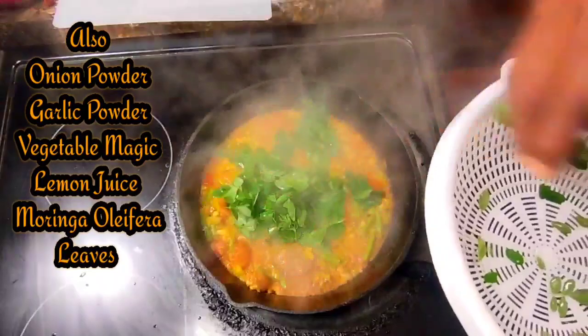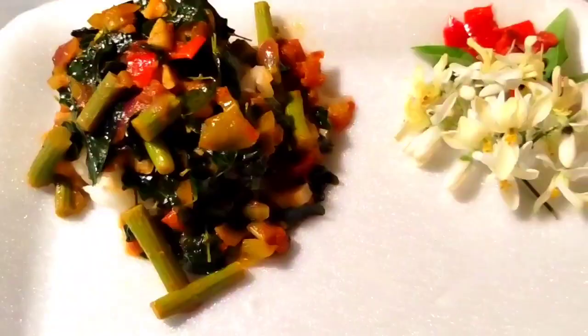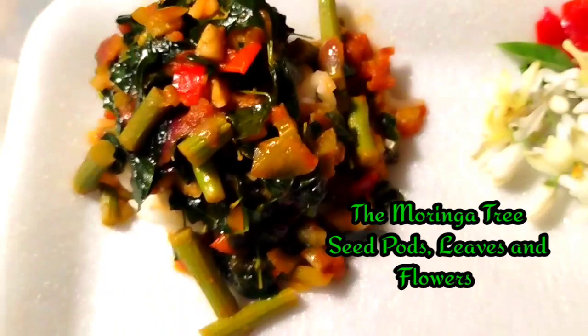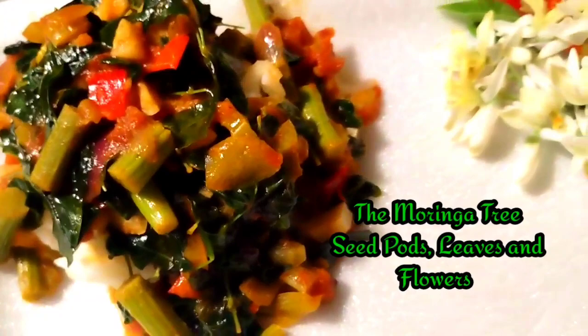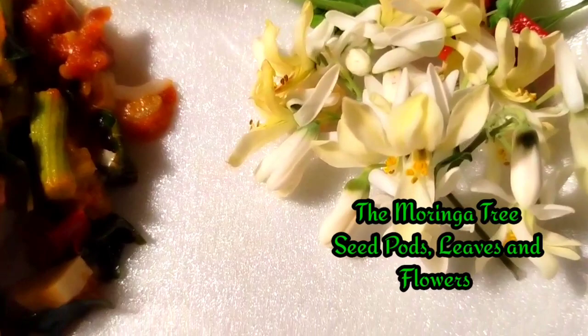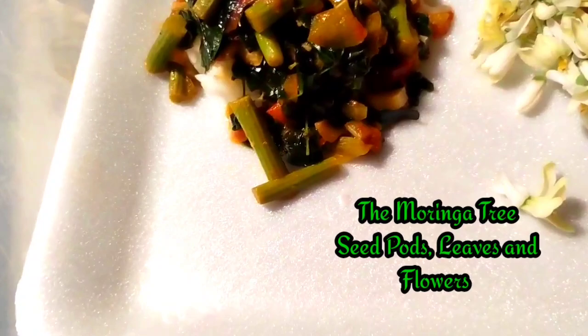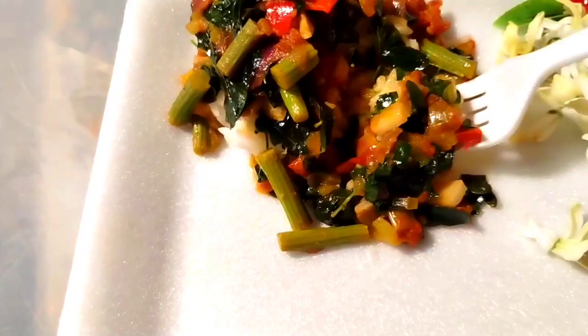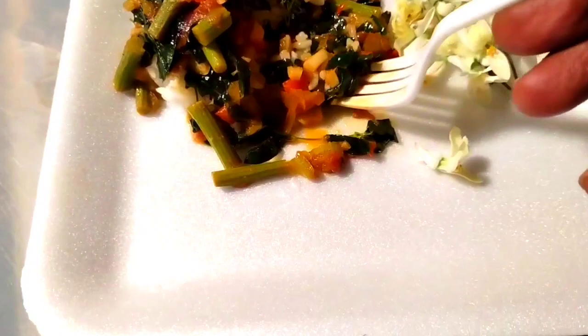Here are the moringa leaves. This meal was very easy - it's like a really cool stir fry, that's all it was. I wanted to try something new and different with my moringa tree. Here it is: moringa pods, moringa leaves, lots of vegetables, half a tomato, and jasmine rice underneath. And these are the flowers of the moringa tree - I want to sprinkle some on my food. There's jasmine rice in there along with everything else.